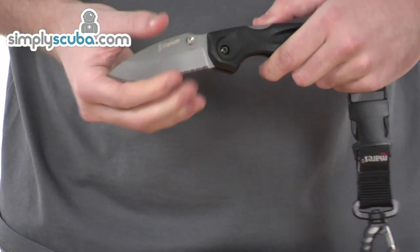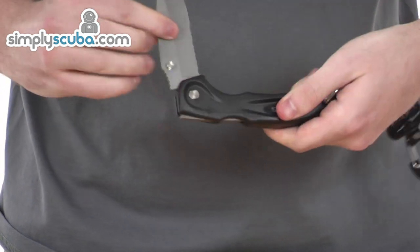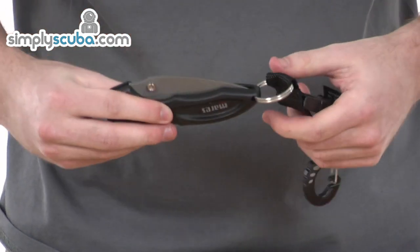It also folds down. Just push at the end and the knife simply folds away into its own pouch at the side, so it's really easily done.